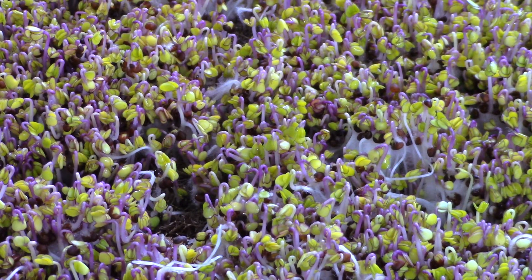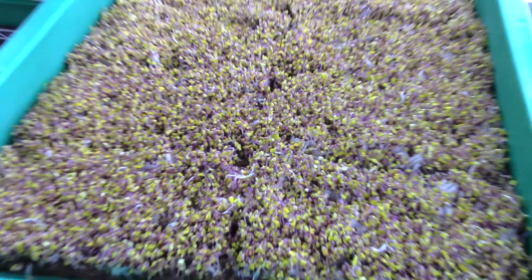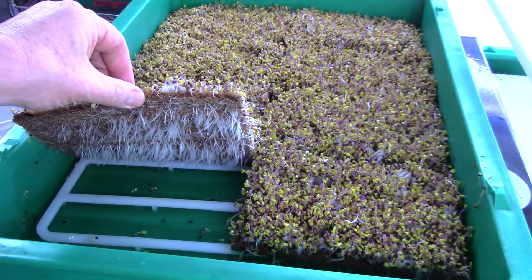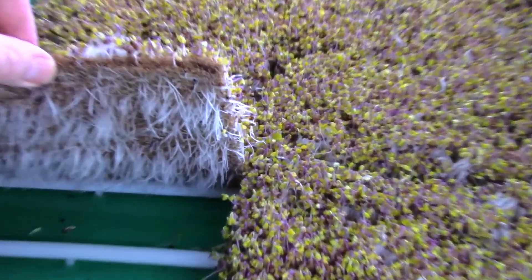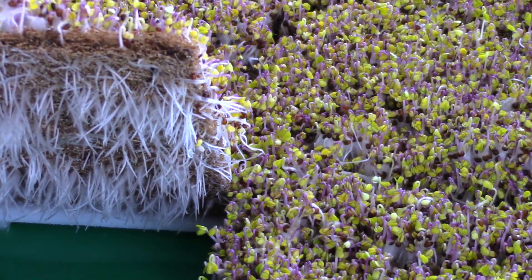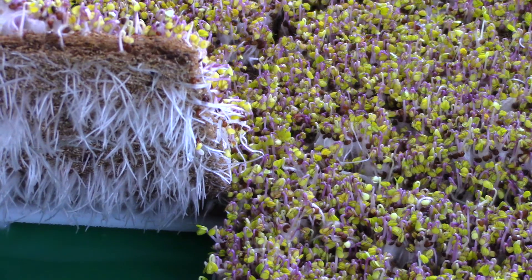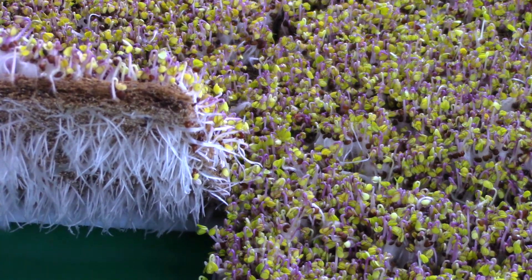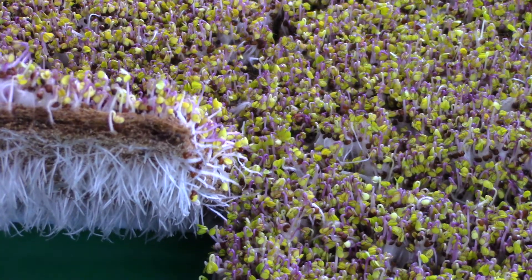We're also getting some amazing growth in the root system itself. Let me lift up this pad here and show you — you can see the roots are starting to drop down. Any water that might have been building up in the bottom of the tray is now being soaked up by those roots, coaxing them down into the bottom of the tray.